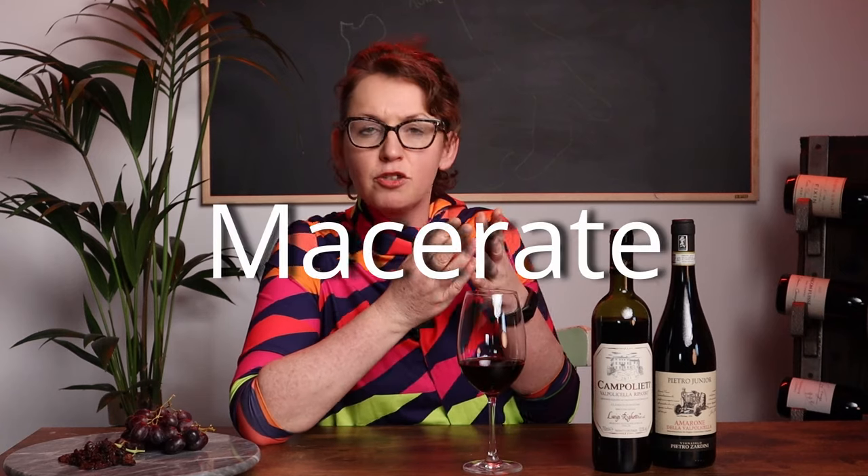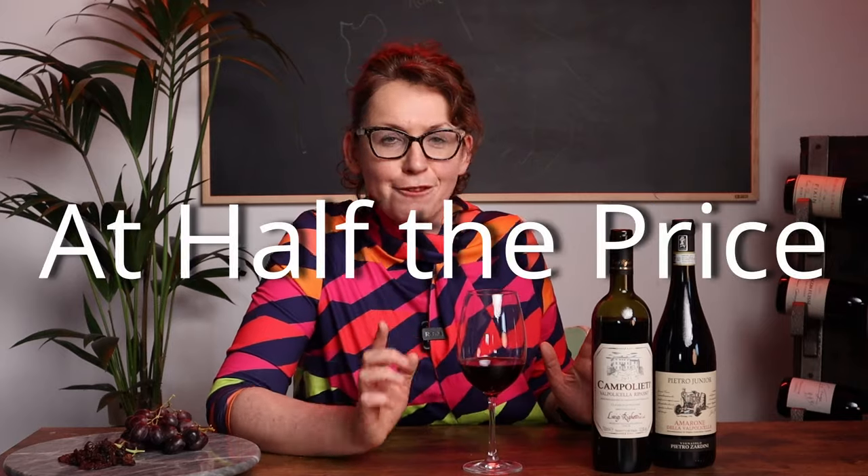So what makes a Ripasso a baby Amarone? What makes it the next best alternative? What they do with those really high quality raisin skins is not bin them — they keep them and they repass them through the next best quality of the Valpolicella wine. And what that does is, over maybe three or four weeks, they let those raisin skins macerate and they take into the juice all that spiciness, that richness, those layers, all that complexity. So you end up with all the best bits of Amarone in your Valpolicella Ripasso bottle, and at half the price.